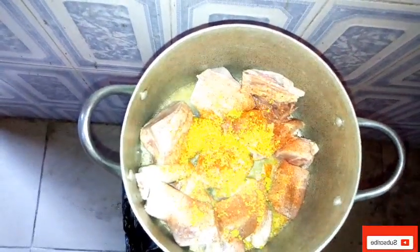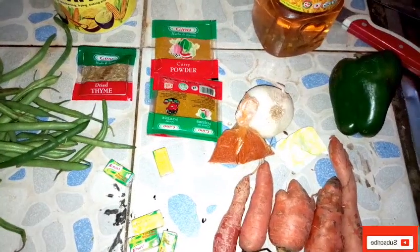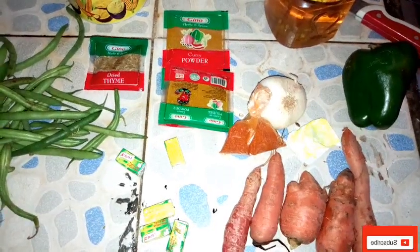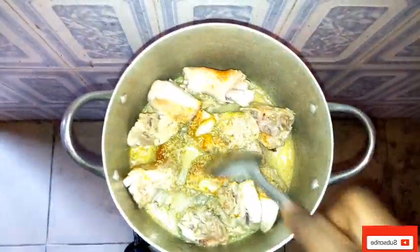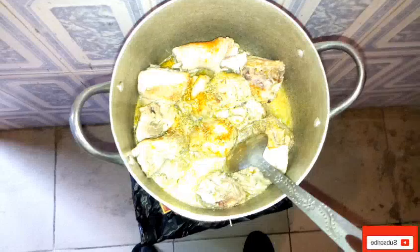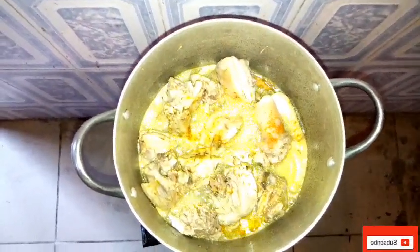Now we're going to go straight to washing the carrots and other vegetables. So I've added my pepper and I'm going to add my seasonings, then turn it and cover it. You can see it's already steaming. So at this point I will start washing the carrots, the green pepper, the white onion, and the green beans so that I can dice them to the size I want. I'm also going to add a little thyme as it's boiling. After stirring, our chicken has been steaming for about 10 minutes, so now I'm going to add my curry and pour water to the level of the chicken.